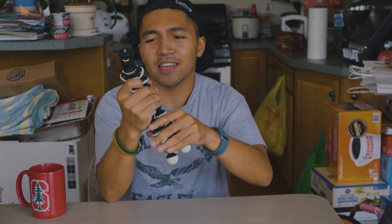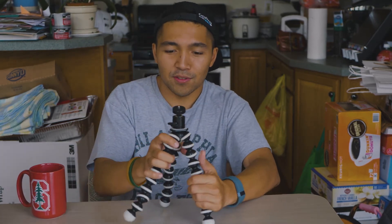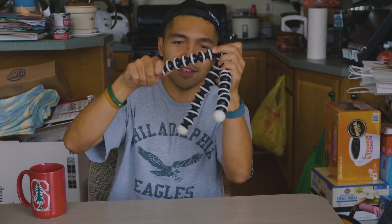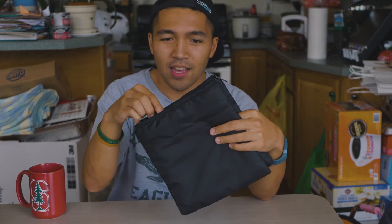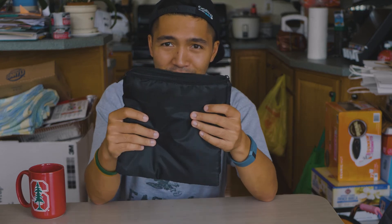I also have this Joby knockoff gorilla pod. Sometimes I'll use it as a handle for the GH5 to keep it away from my face while vlogging, and I can also set it up as a little tripod on different terrains because the legs are fully articulated. I also have these simple soft zip bags — I put different accessories into different ones to stay organized, especially with chargers, cables, and memory cards. Lastly, I always travel with my 2013-2014 MacBook Pro. I like to review my photos and videos while traveling to see what shots I'm getting and whether I need more of a certain type. Sometimes I'll also do some edits on the road.